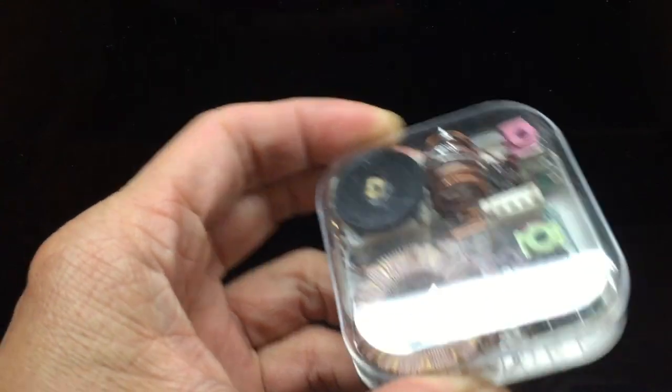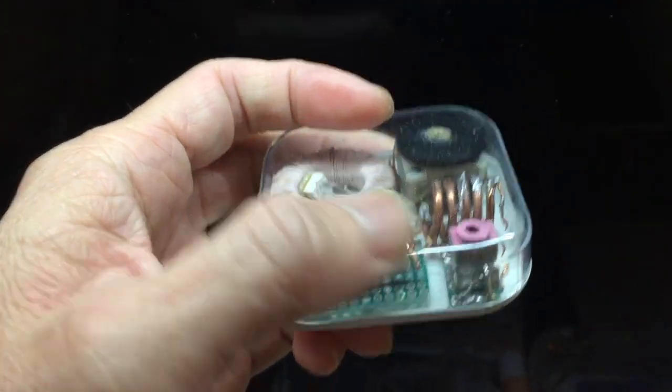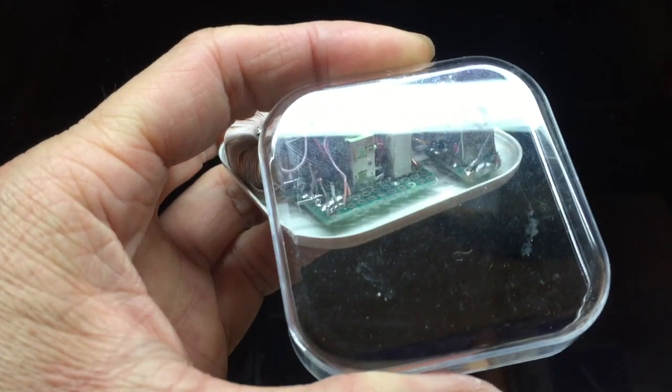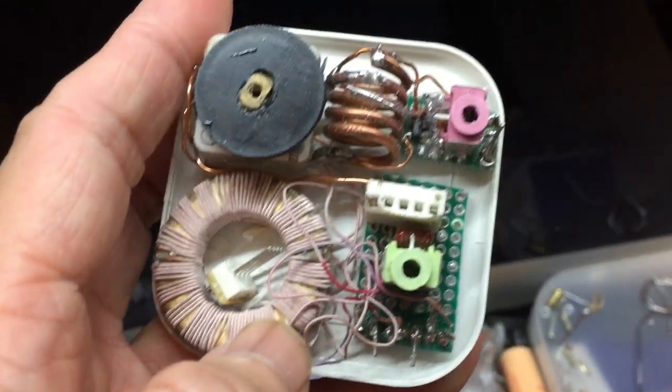The variable capacitor that I'm using has four gangs. Two of the gangs I use for the AM radio, and the other two gangs I can use for FM radio. And I put in a copper core wire to be the coil — the one on the top which is very shiny.